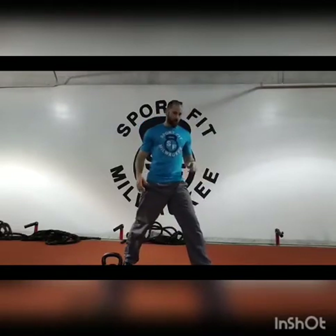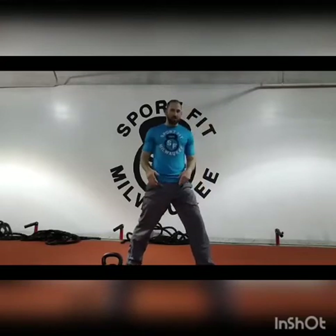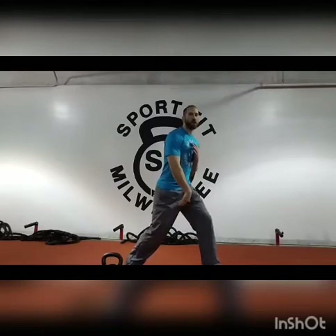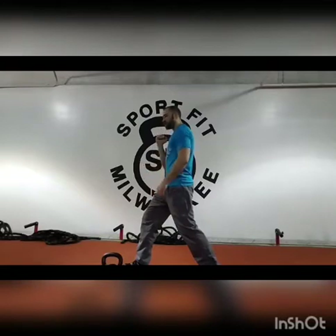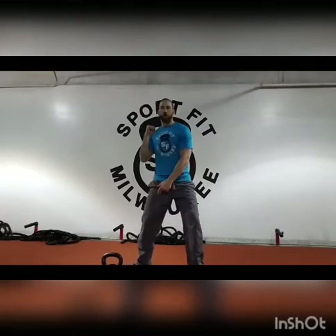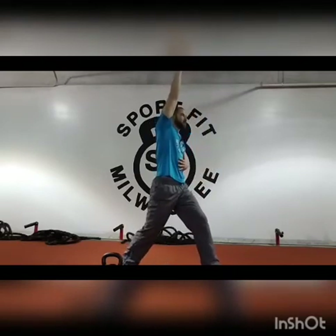For the clean and press, you're going to be in a staggered stance. If you're doing your right hand, your left foot should be forward, your right foot should be back. Start with the kettlebell in your hand and pivot as you clean. Do that clean motion, turn your hips, and face the other way — still in a staggered stance, but now your right foot is forward and your left leg is back. Then you're going to press and go back the other way — press off with that right foot, extending that leg, twisting back, bringing that kettlebell straight up overhead.